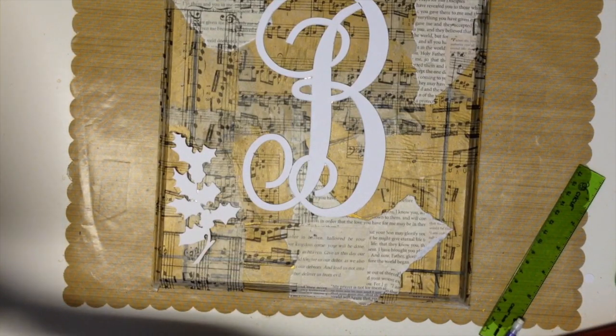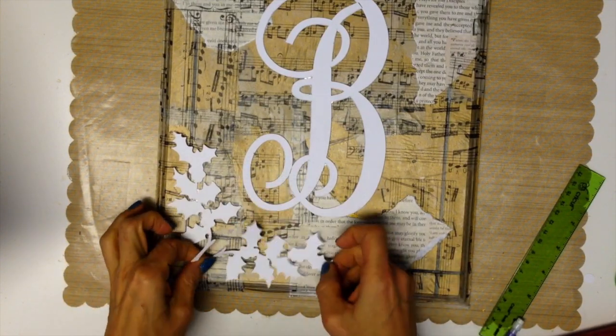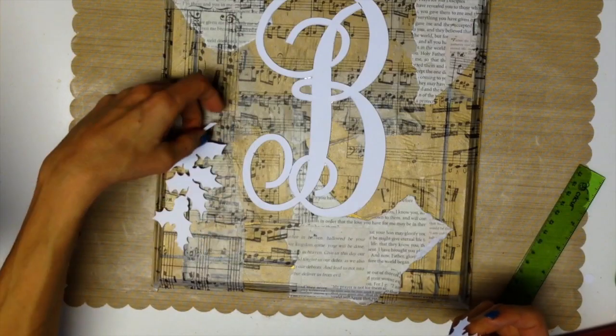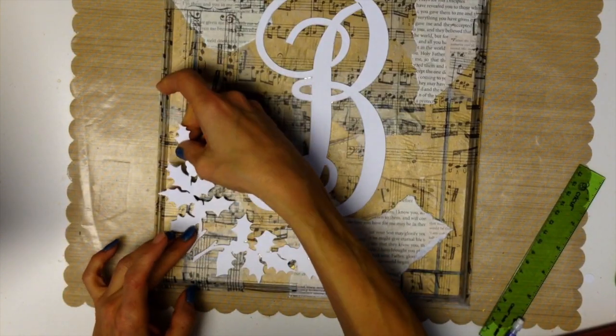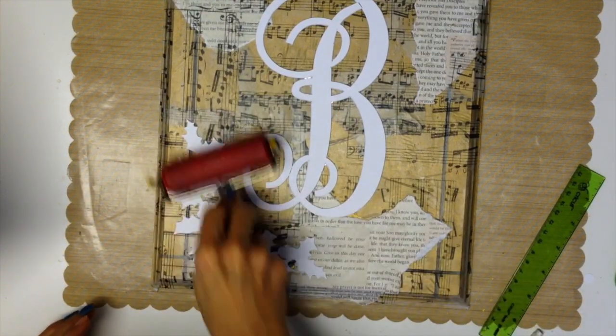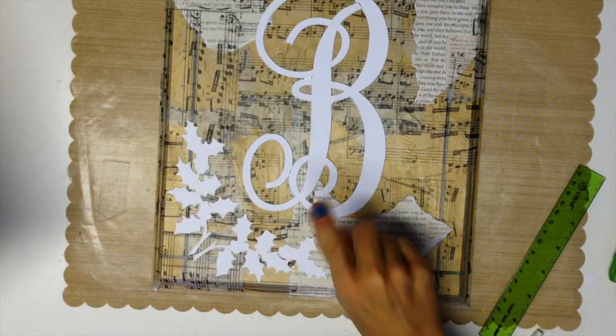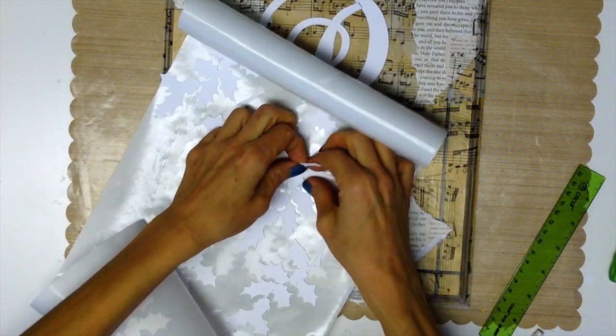The same thing with the holly leaves as I did with the Bs, except I only used single and double layers. Now it's playtime — we get to adhere the holly leaves to our plaque. Be sure to go over it with a brayer; this helps to make sure that it's all stuck from edge to edge.